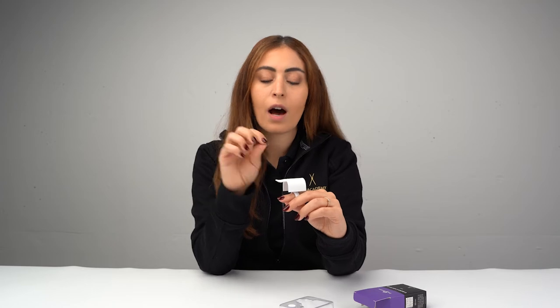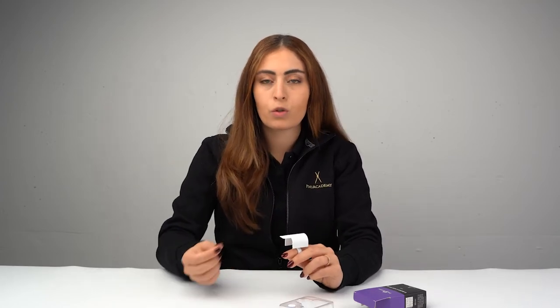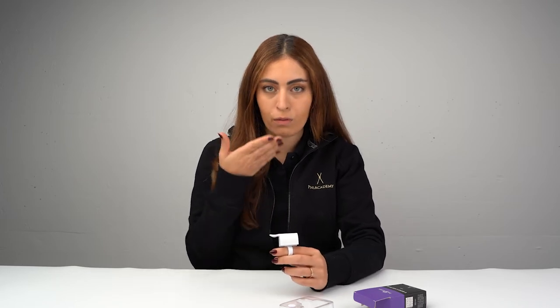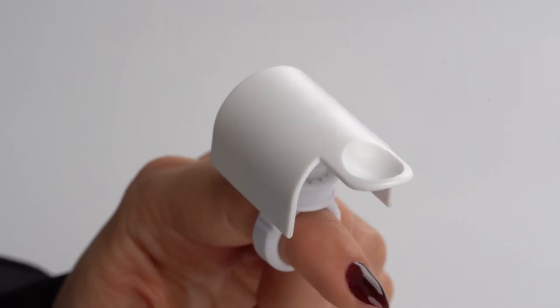Always take into consideration while you are in the process of eyelash extension that the glue mold needs to be closer to the eyelids. The second thing is that the glue mold needs to be facing your face while doing the application, because no one would like to have glue on their customers.